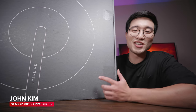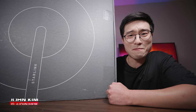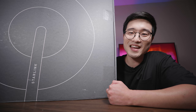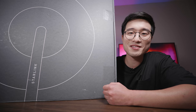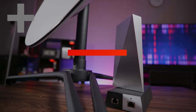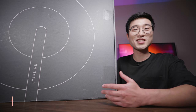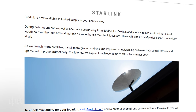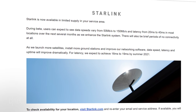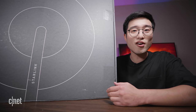FedEx just dropped a Starlink in front of my house — it's big, it's 30 freaking pounds. Let's take a look inside and see what it's like using Starlink and how fast it really is. A few weeks ago SpaceX sent me a special email that a spot opened up for me to join the Starlink beta program. I mean, if Papa Elon is asking you to join his pet project — but what the hell is Starlink?